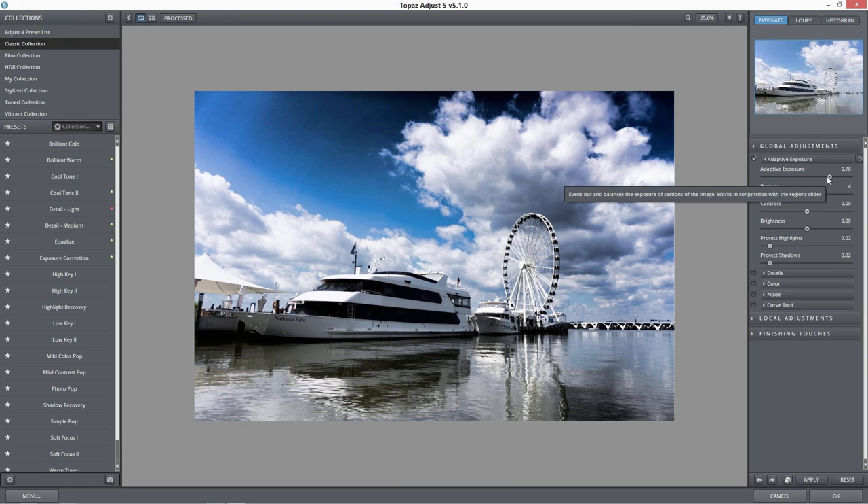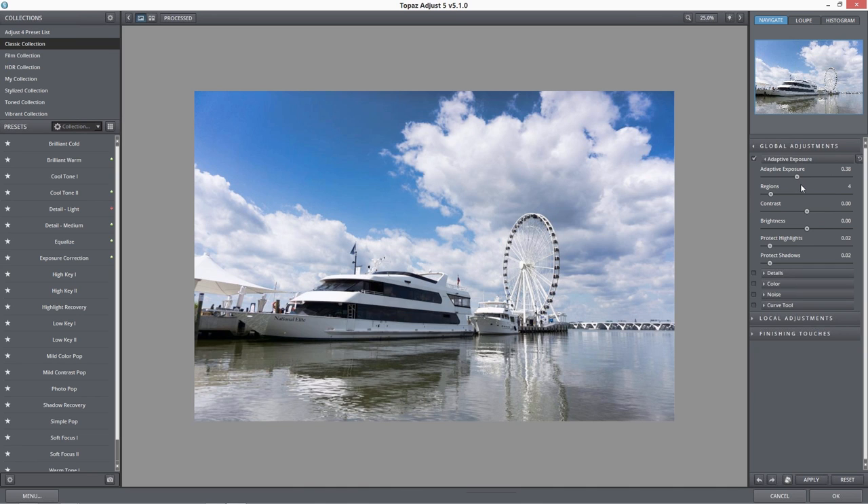I've never forged a sword before — I tried to in my sculpture class and got in trouble. But when you're forging with metal and you try to work too fast, you end up destroying the material. So you have to work pretty slow in the process.